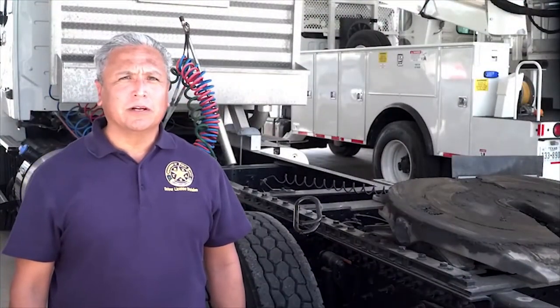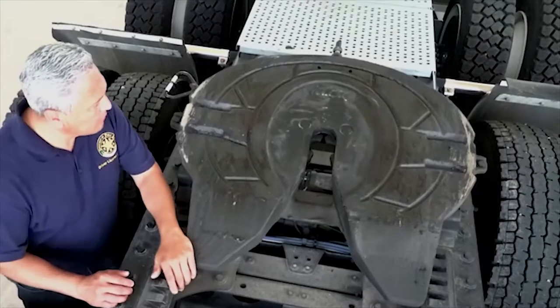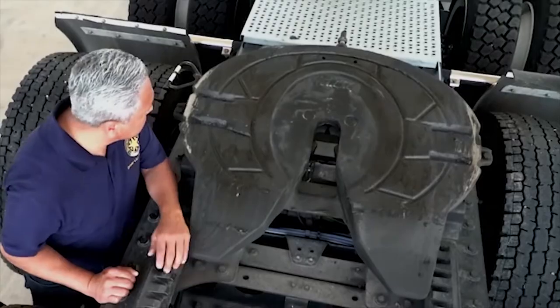The first coupling system we'll look at is also the most common type, called a fifth-wheel coupling, and is used on most trucks, tractors, and semi-trailers.